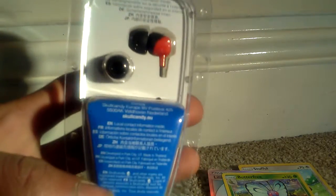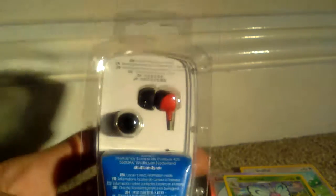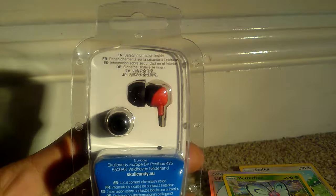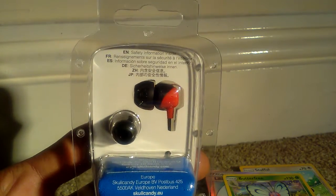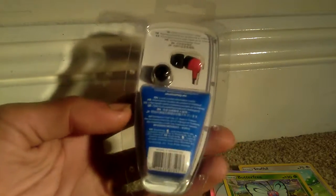I'm going to just read to you what it says on the back. So these were made in Europe — Skullcandy Inc., American Skullcandy Inc. If you like Skullcandy go to www.skullcandy.com. It doesn't really say a lot of information about these headphones.